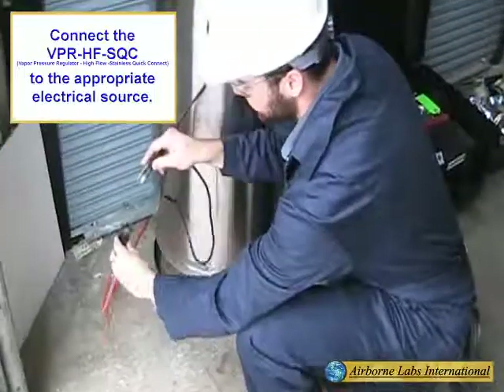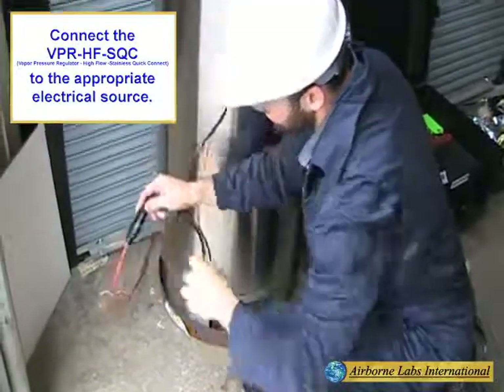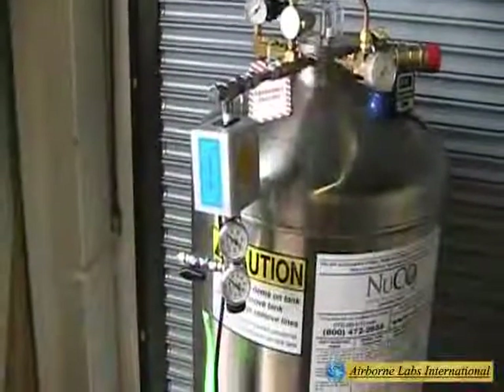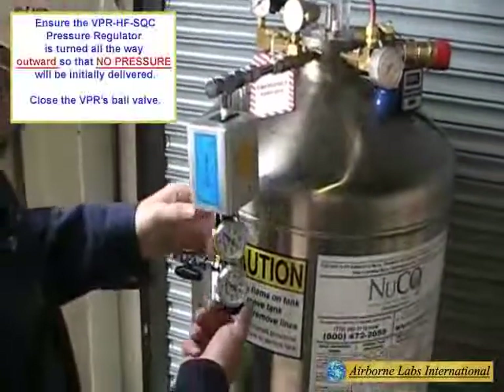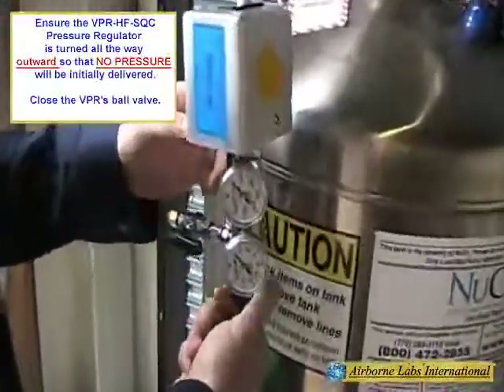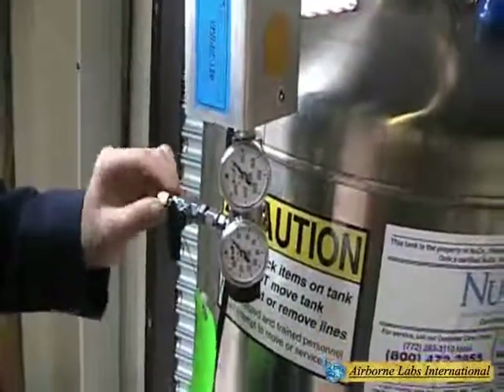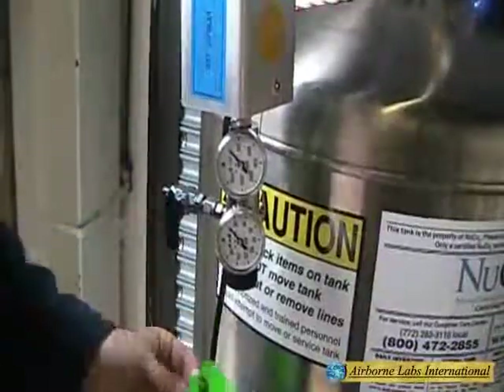Plug in the vapor pressure regulator to an appropriate earth-grounded outlet and allow 20 minutes for full warm up. After the liquid port connected vapor pressure regulator is fully warmed, set its pressure regulator fully outward so that no pressure will be initially delivered. Close the vapor pressure regulator's boil valve at this point.